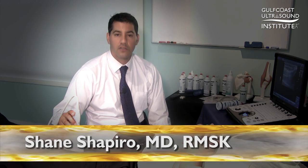Hi, I'm Shane Shapiro for Gulf Coast Ultrasound Institute with today's hot tip on how to recognize the suprapatellar pouch if there's no synovial fluid located in it, sometimes called a dry knee.